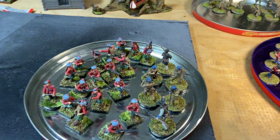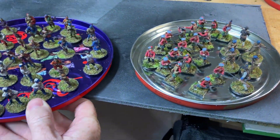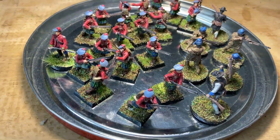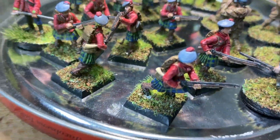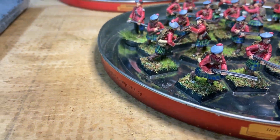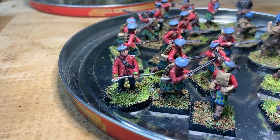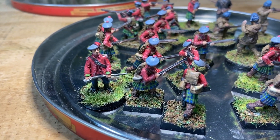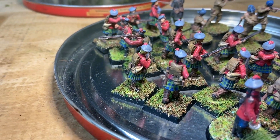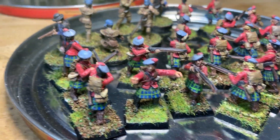The last set — I've possibly covered these before — are more Warlord Games French Indian War figures, and these are Eureka Miniatures 28mm French Indian War Highlanders. I didn't spend too much time on the tartan — I've seen tartan done a lot better — but for my purposes of getting them to the table I was reasonably happy with how they turned out.